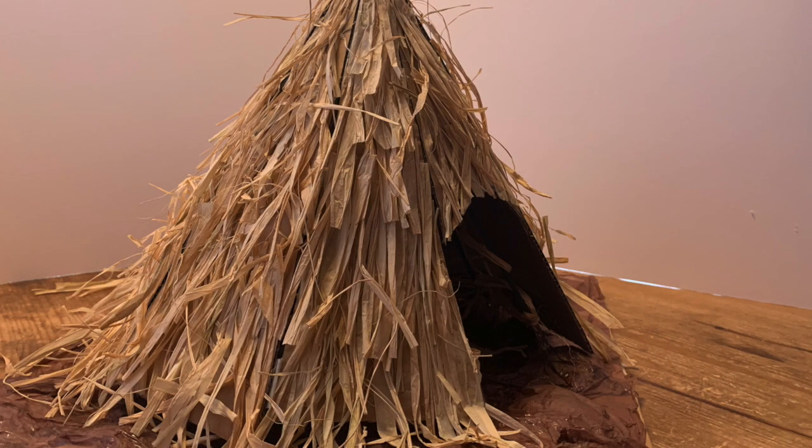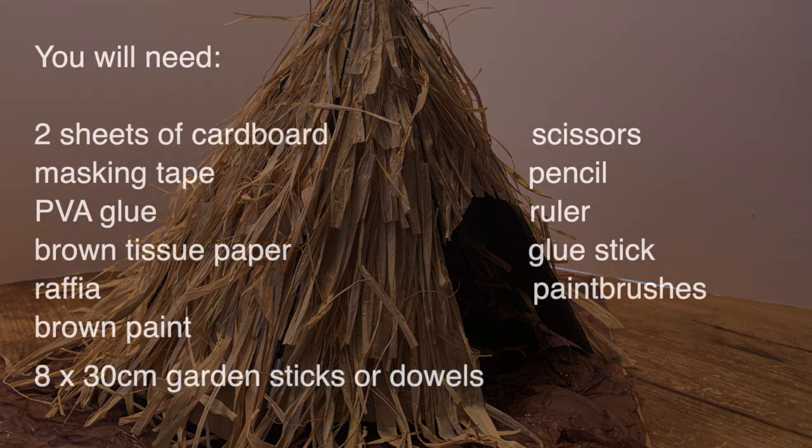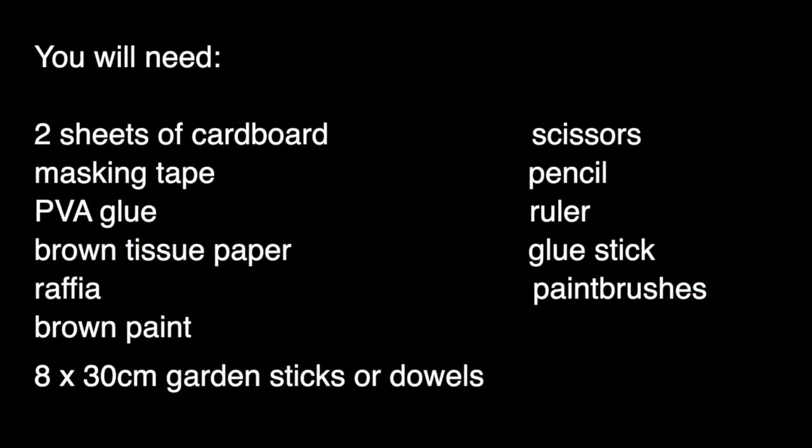And now on to making the model. For this you will need two sheets of cardboard, some masking tape, PVA glue, some brown tissue paper, raffia, brown paint, and eight 30cm garden sticks or dowels, as well as scissors, a pencil, a ruler, a glue stick and some paint brushes.